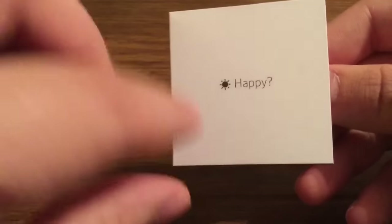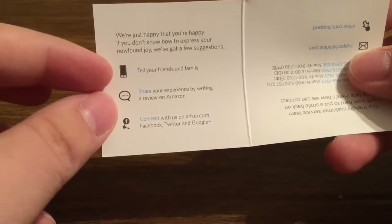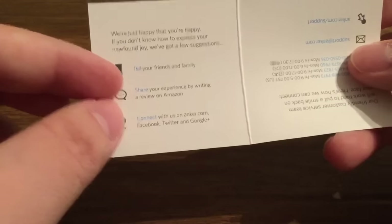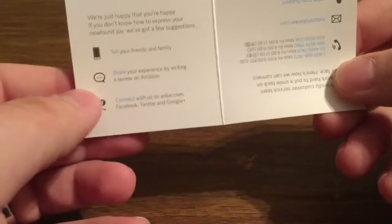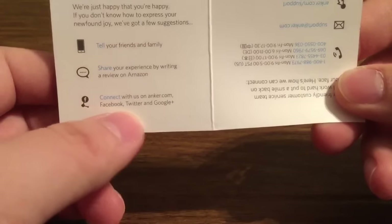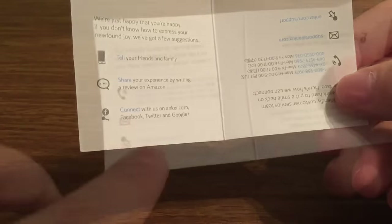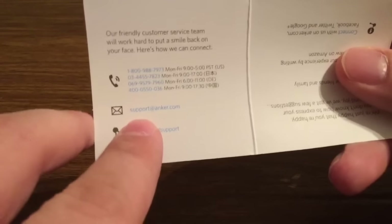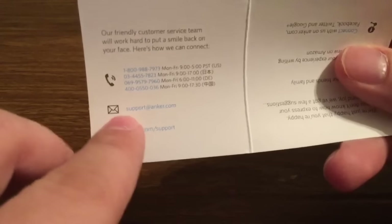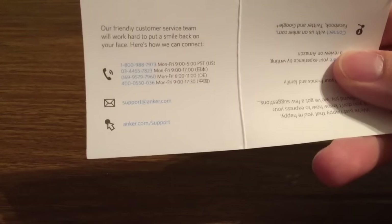Which is a great thing to know when you're buying from this company. Next you get a little satisfaction card — if you're happy or unhappy with the product, it shows you some suggestions on where you can post a review or if you have any questions. You can also contact them at Anker.com or on Facebook, Twitter, and Google+. They'd love it if you could share your experience by writing a review on Amazon. On the flip side there's an email address at support@anker.com, or for technical questions you can go to Anker.com/support. They also have a few phone numbers depending on what country you live in.